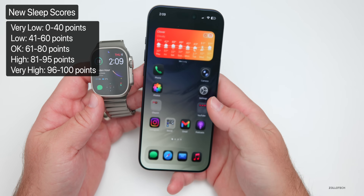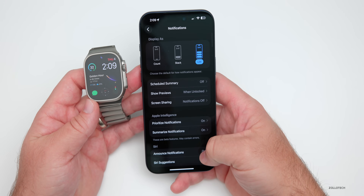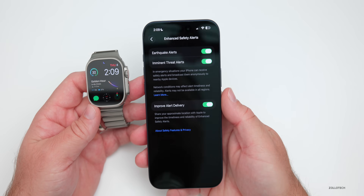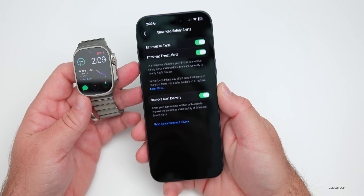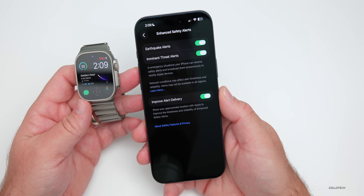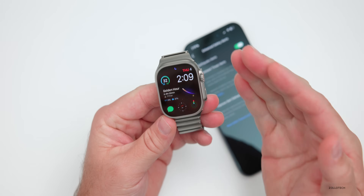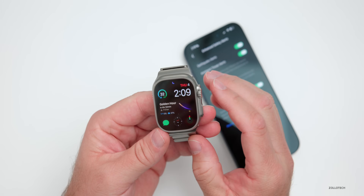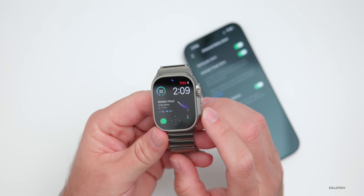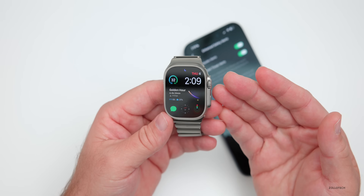There are also updates to Safety Alerts. If we go into Settings and Notifications, scroll to the very bottom, you'll see a new category for Enhanced Safety Alerts — including earthquake alerts, imminent threat alerts, and improved alert delivery. In emergency situations, your iPhone can receive safety alerts and broadcast them anonymously to nearby Apple devices, including your Apple Watch. This covers threats like floods, natural disasters, and other emergencies, with maps of affected areas and links to safety guidance. Currently available in the United States.